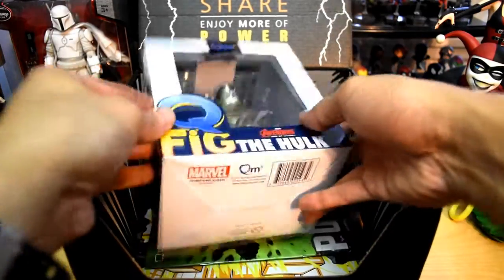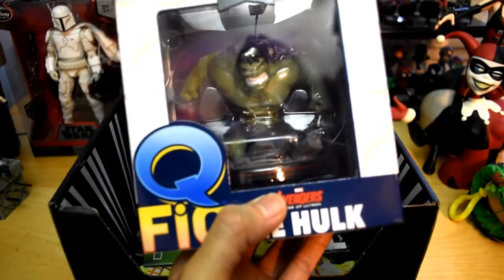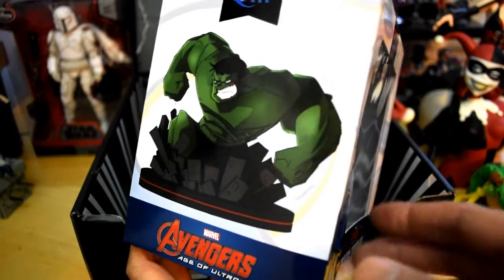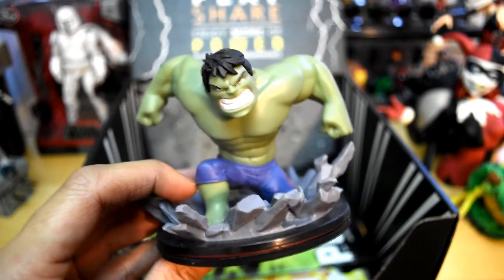I see a big figure right here — it's a Q-figure. I've seen a few Loot Crate unboxings and I know they like to give out these Q-figures; I've seen a Deadpool and other characters. Check out the box — nice box art, with an image of the actual figure. I noticed on the box there's no Loot Crate exclusive sticker, so I'm pretty sure you could get this figure anywhere.